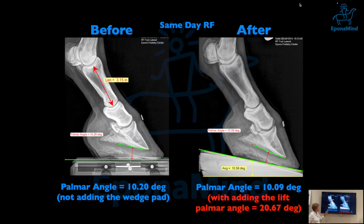This horse already has a high palmar angle and doesn't have the best stance — it needs maintenance. After raising the heel by a lift, equivalent to a wedge pad for a laminitic case, by 10.6 degrees, you change the palmar angle by almost 21 degrees, which is a lot. It's interesting to see what happens when you raise the heel to that extent.